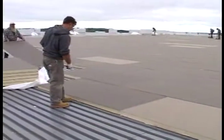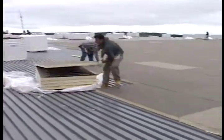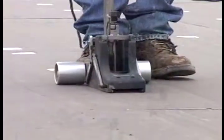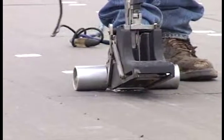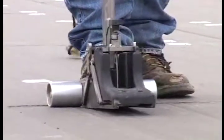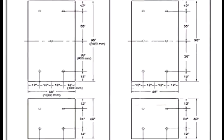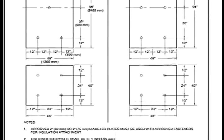Step 1. Begin by laying the approved insulation with no gaps greater than 1 quarter inch. Recovery board and polyisocyanurate insulation with thickness of 1 and a half inches or greater — utilize a minimum of 5 fasteners and plates per 4 by 8-foot board. When using 4 by 4 boards, regardless of the thickness, a fastener and plate are required every 4 square feet. Please refer to the WBPA 27 details for specific fastening requirements.